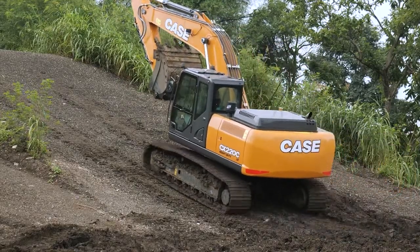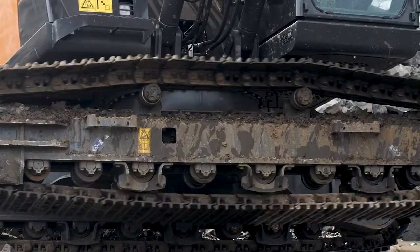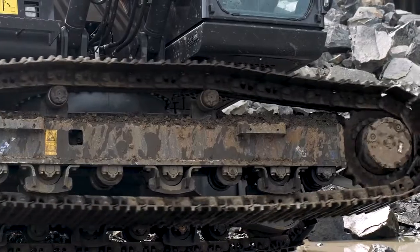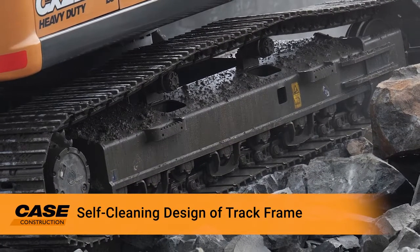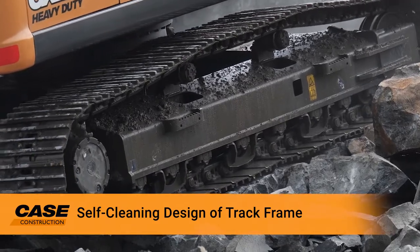We have standard as well as LC track options. The standard has seven rollers and the LC has eight rollers at the bottom. Then we have track guides — with an option of one or three track guides.